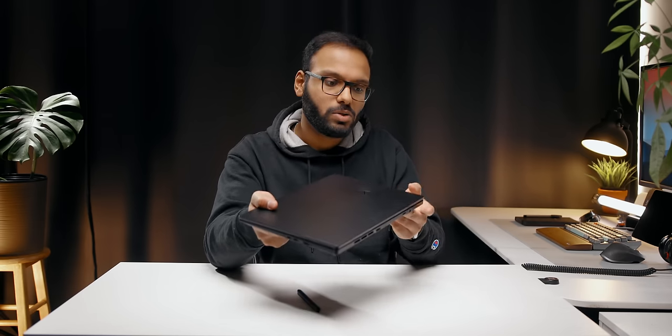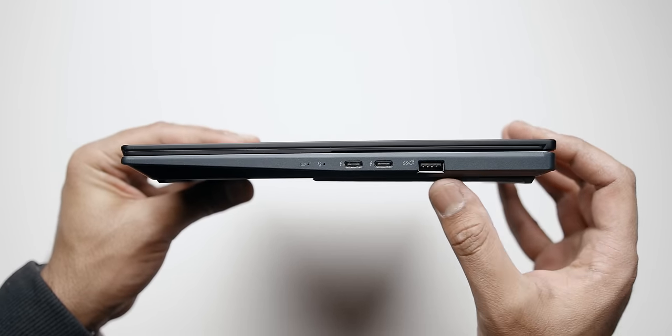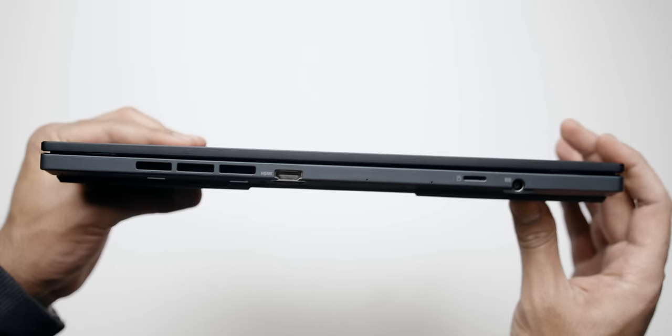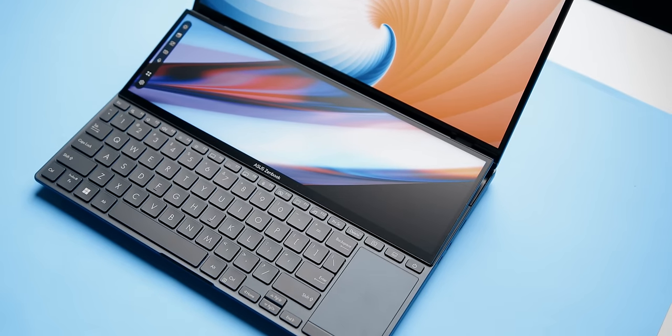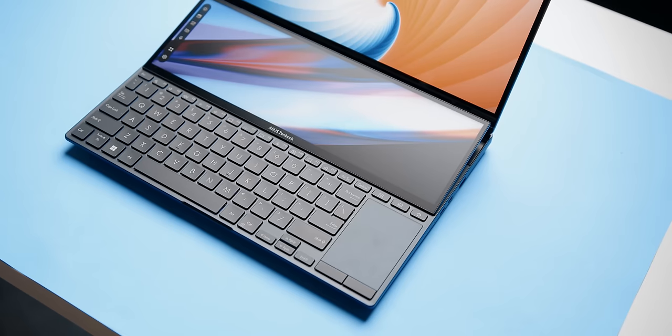The IO on the Duo OLED is spread across all sides. On the left you get a headphone jack; on the right there's a full-size USB 3.2 Gen 2 Type-A port and a couple of Thunderbolt 4 ports; toward the back you'll find an HDMI 2.1 port, a micro SD card reader, and power in. It's a thoughtful layout — all cables go toward the back instead of bending out the sides. The keyboard layout hasn't changed much; you still get the small trackpad tucked to the right. It's a bit unconventional on the lap, but this is a niche product and the second screen is one trade-off you'll have to live with.